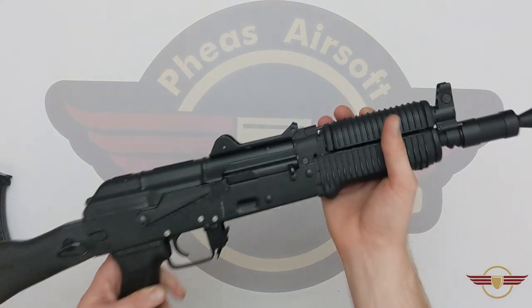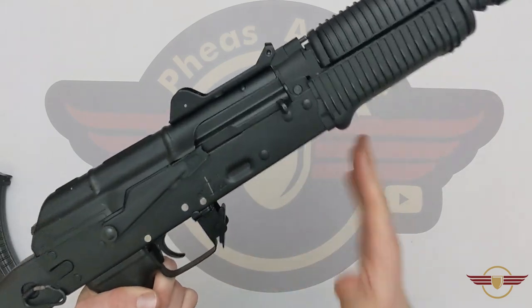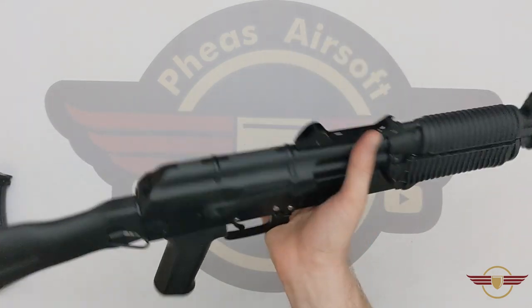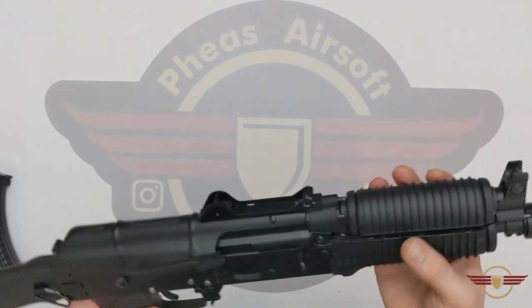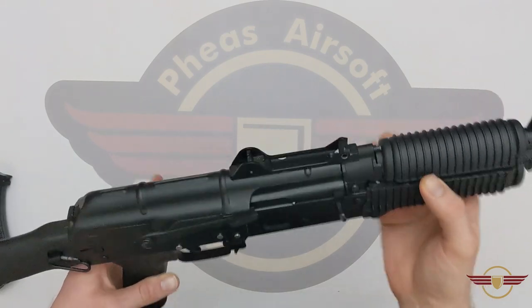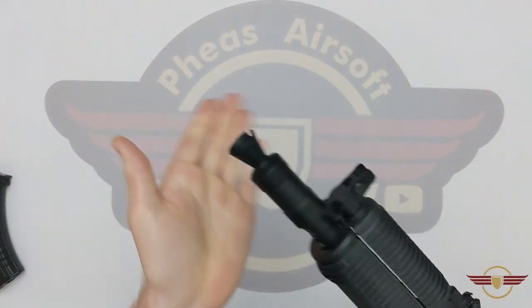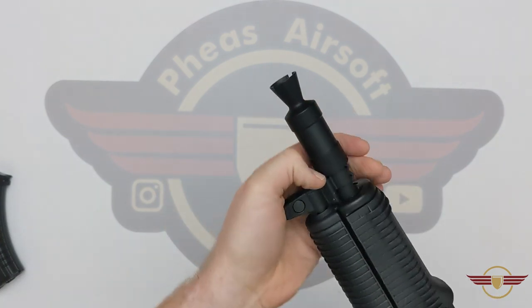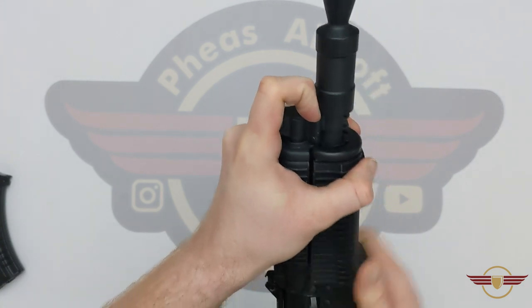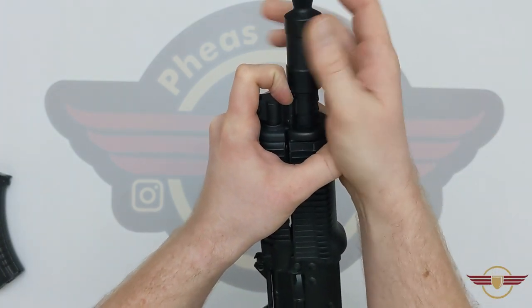Getting to it then — straight away it feels weighty. There's a fair bit of heft considering it's majority metal, a good few kilograms in there. It feels really nice and solid to hold. Starting at the front, you've got a metal muzzle brake which is pinned in. If you hold down the pin, you retract it and it will unscrew in a traditional fashion. I think that's about a 22mm thread underneath or thereabouts.